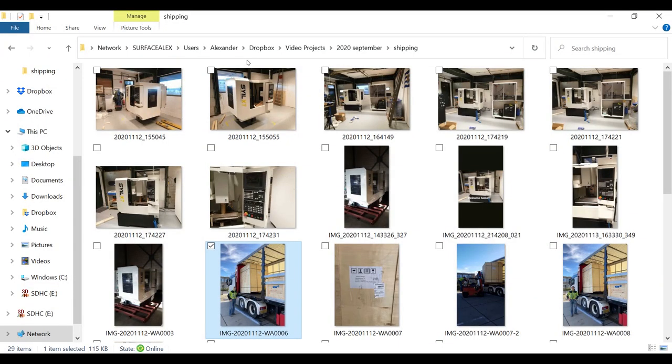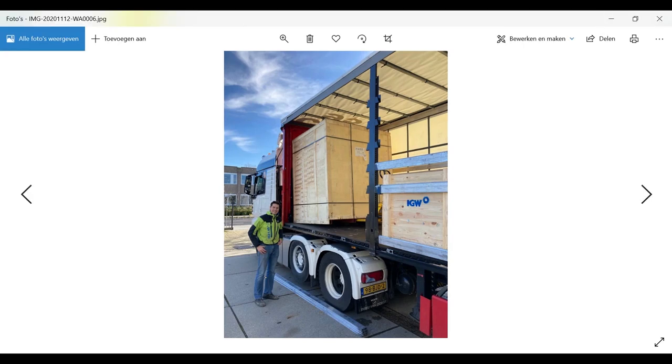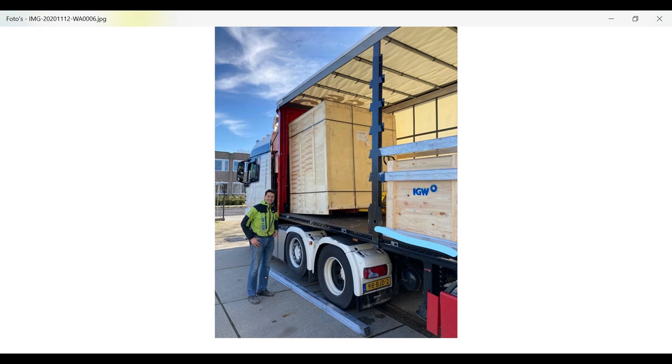So here's me when the lorry arrived. I was actually waiting at the roll doors for it to come up, and the shipping company would put it on the floor for me because from there we could handle it ourselves. But they wanted to do that via the tailgate of the lorry, and the lorry driver said that's definitely not going to happen. They also put in a lot of other cargo, which was a bit of a problem for us because we couldn't roll it out.